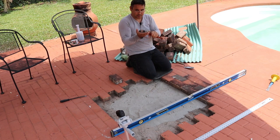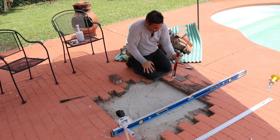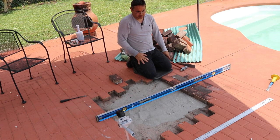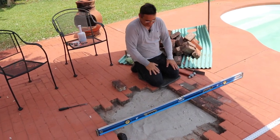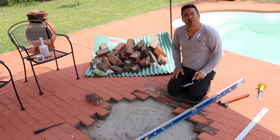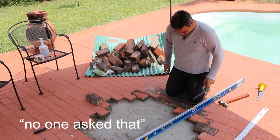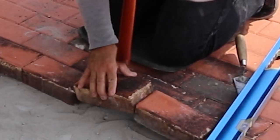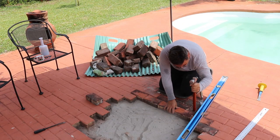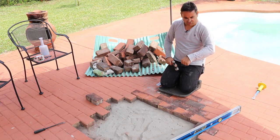You don't want to hit with the metal part because it'll crack it. It'll still crack it if you hit it hard enough with the wood, but you want to hit it with the wood part — just a little bit so it taps into place. I've cracked many of them. As long as we're a little high, then I can do the compactor on top of it.